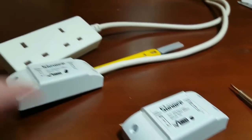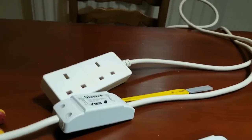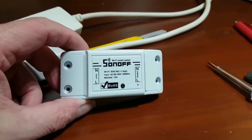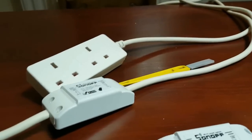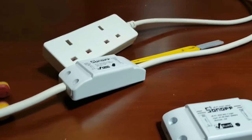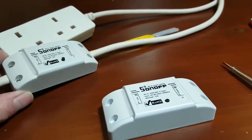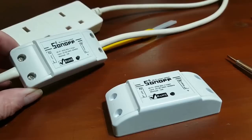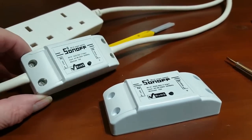This particular one I've connected here to a socket. Just remember these are only rated 10 amps, so we're going to keep it light — maybe some lights, a side lamp, small amplifier, small home appliances, nothing too heavy. We don't want to be connecting heaters and high power lamps on these. It's just something light, up to about 10 amps.